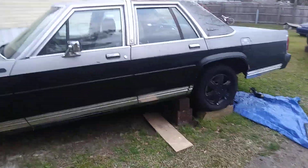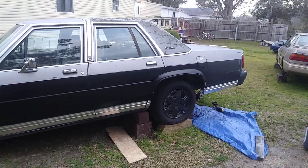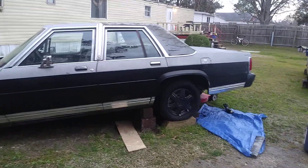But the box Crown Vic with black wheel covers — priceless. Y'all comment below what y'all think looks the best.